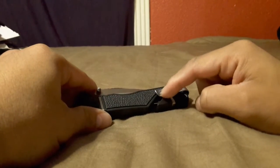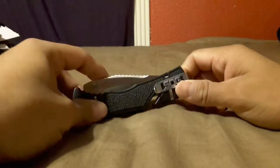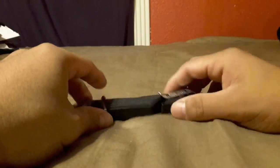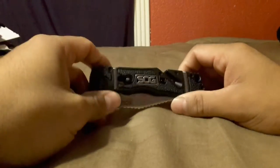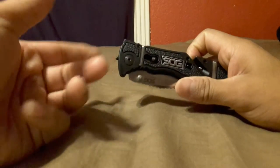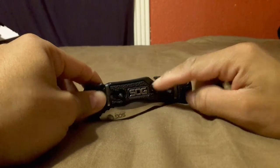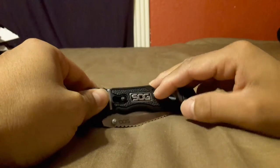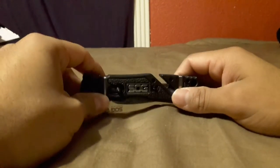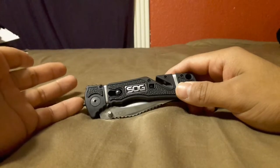Another thing I don't like: I wish the clip was a little bit longer, coming down a bit more. When I clip it on my belt I don't like how short it is — I've had the problem where it falls off my belt. I don't always like to use belt clip cases. You've got your little glass breaker right there, and I do like the fact it has the locking mechanism. You never know, and I think it's a good safety feature.